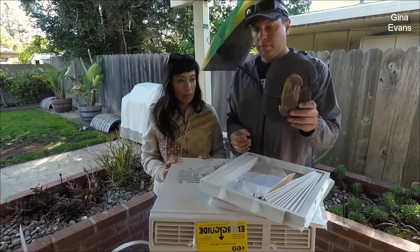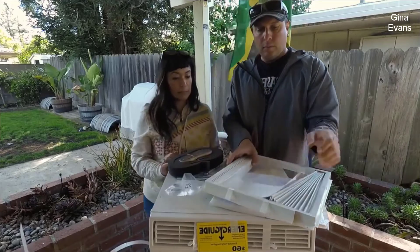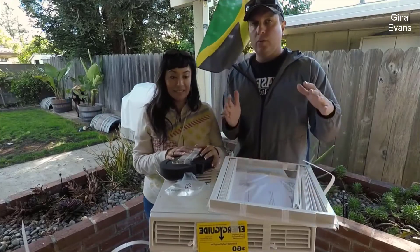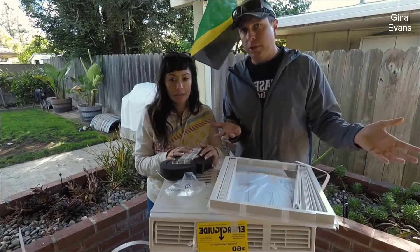In the box there's some foam weatherproofing, the little screws for the brackets, more weatherproofing, and then the little side extension pieces. Our windows are actually horizontal, not vertical, so we're going to build a screen and a plexiglass window — not a piece of plywood — and we have that stuff too, which we'll show.